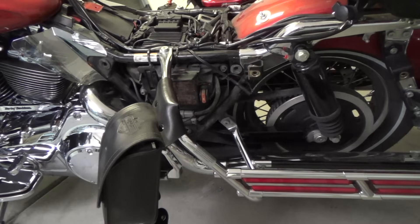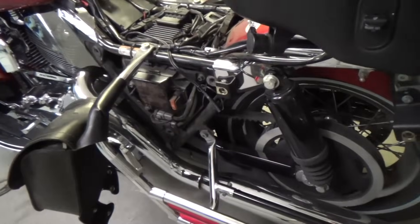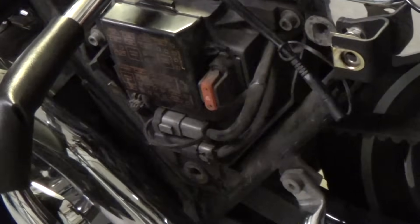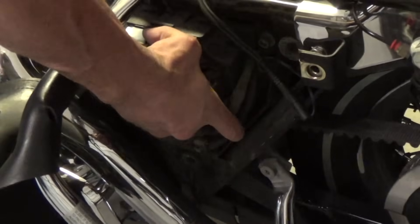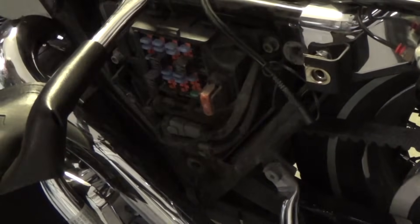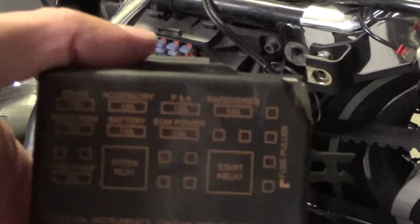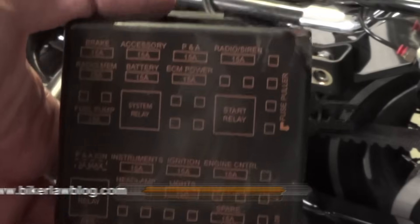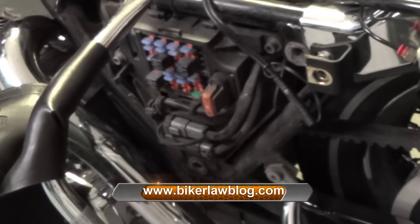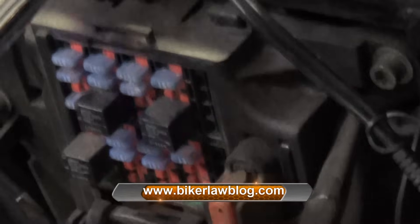To get to the fuse panel now — let me just zoom in so you can see what I'm doing. You simply take your hand, squeeze, lift up from the bottom, and boom — there's your fuse panel. Now you can see they've got what each fuse is for on here. But you can also go online and buy the service manual, a PDF service manual, and it'll show you the fuses.